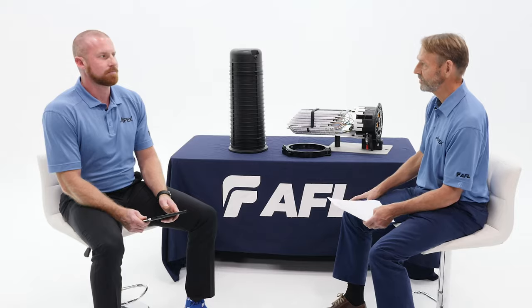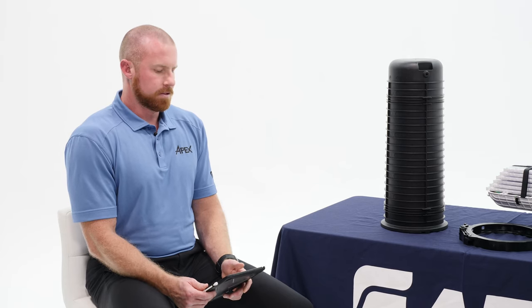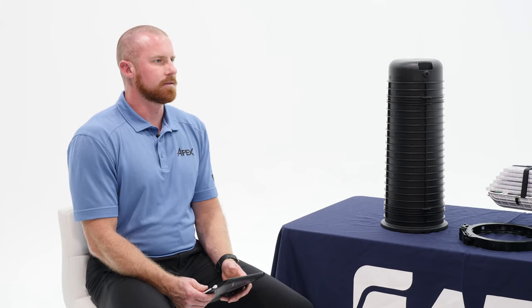Thanks Will, it's good to be here. After so much time and effort and development, I've got to imagine it's pretty exciting to finally get this product in the hands of actual customers. Oh absolutely, we've had a lot of good feedback from customers, but the real test will be when splicers start using the product in the field. It's going to be exciting to see how they use it and I really think they're going to like the product. So David, what was the most challenging aspect of the Apex closure design?